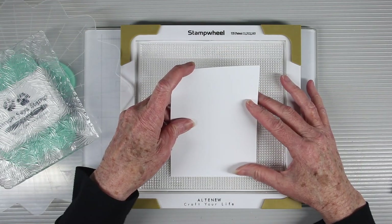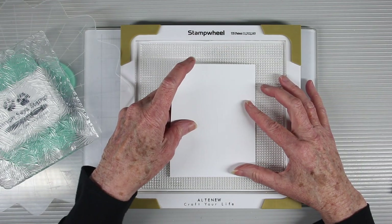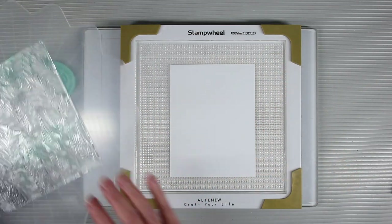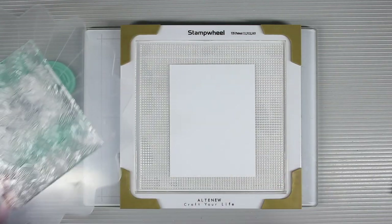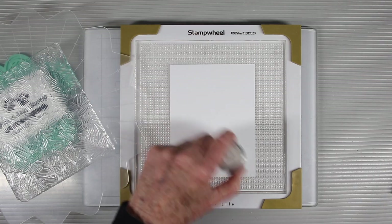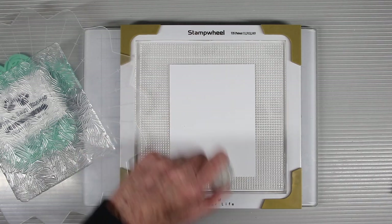I'll be using the stamping wheel to stamp this image onto some Tim Holtz watercolor cardstock, using the smooth side up. I've placed my stamp into the center of the top part of the stamping wheel, but first I need to prepare my paper since I'll be heat embossing. So I'm going to use the new Simon Says Stamp powder tool to brush a light coating of powder over top.